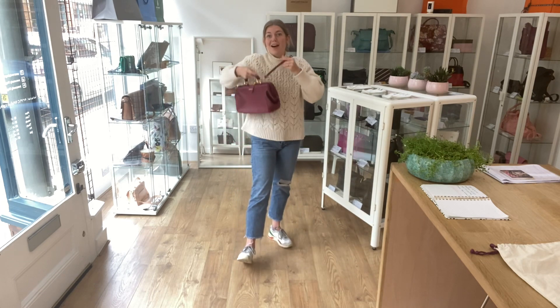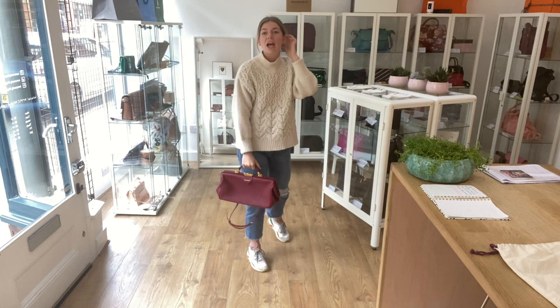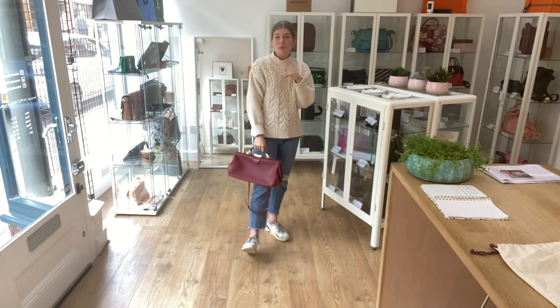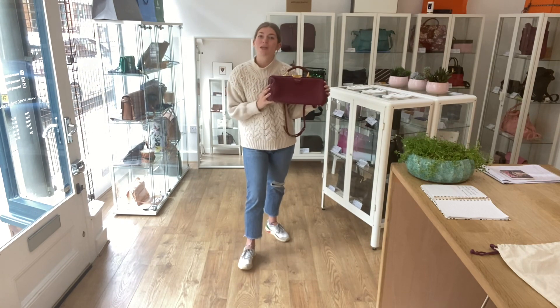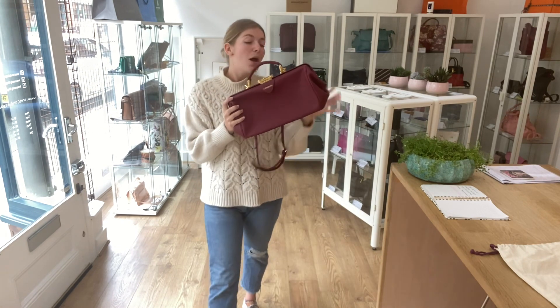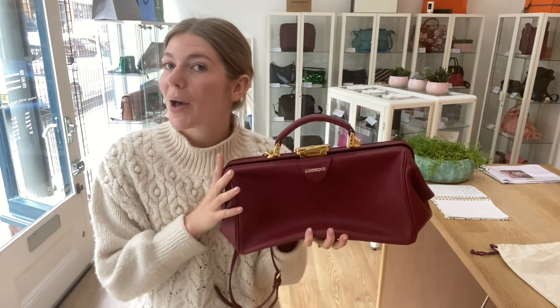I just love this style, I think it's really cool. If you want to see the exact measurements, have a look on our website — the link is in the description below. Click the link and it'll take you straight to this bag on our website where you can see all the details. While you're there, make sure to check out all our other gorgeous bags, purses, and wallets.